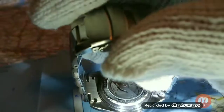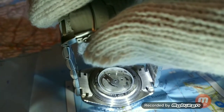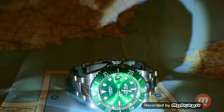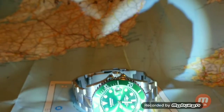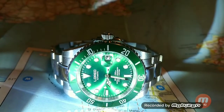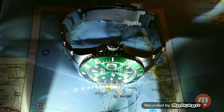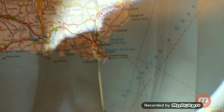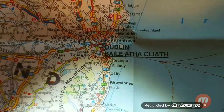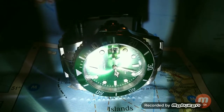You can get a good look at that Seagull movement through the see-through case back, which is made with hardened glass. If you notice the inner links of the bracelet, you can see how flat they are — compared to the Invicta Pro Diver, where the inner links are rounded, these L'oreals have flat inner links. You can get a really good look at that Seagull DG2813 movement in this video.